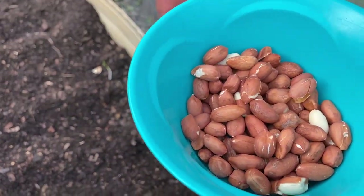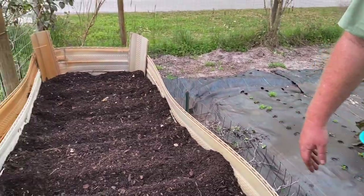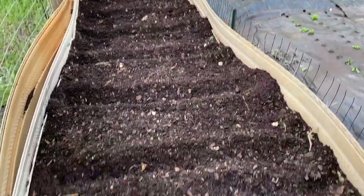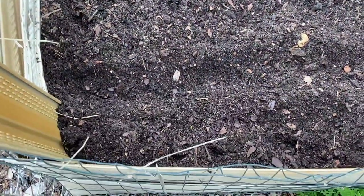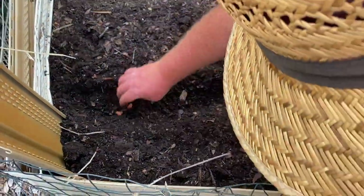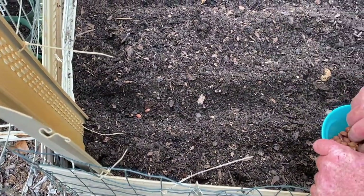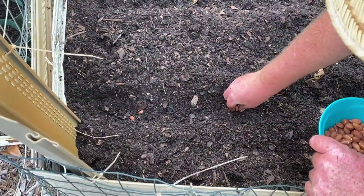About 18 inches apart — some of these might be a little close but they'll be all right. And about a foot deep. I'm gonna drop two seeds in each hole.